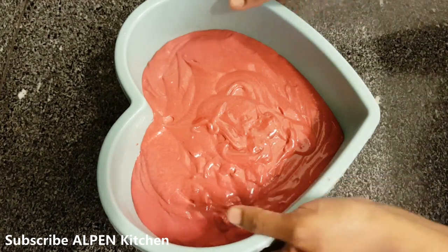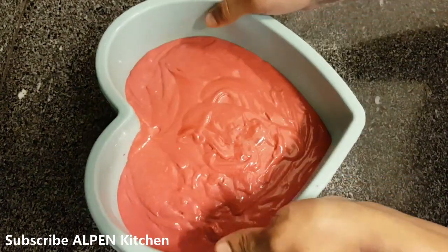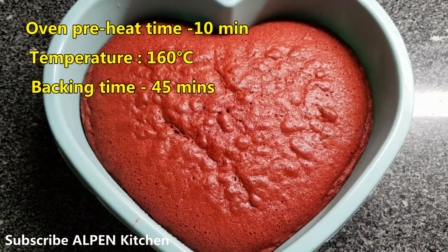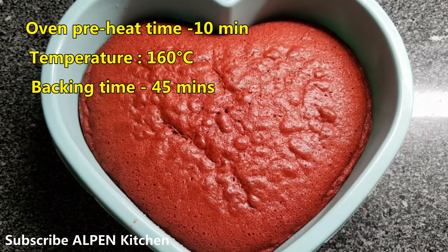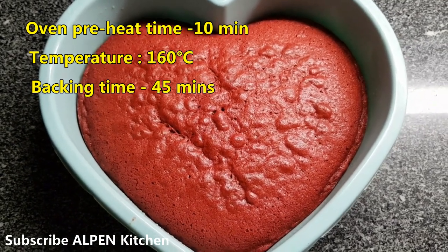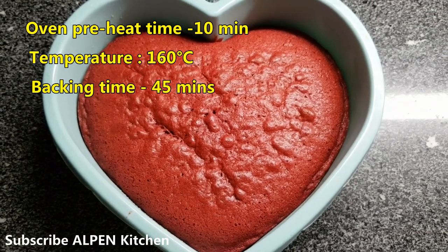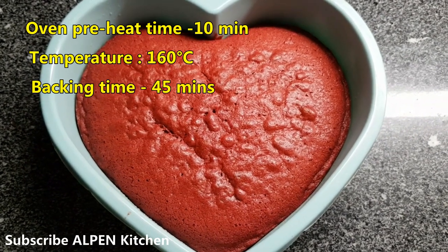Tap the tray to remove air bubbles. Let's bake the cake at 180 degrees. Now the red velvet cake is baked — I made it in 45 minutes.